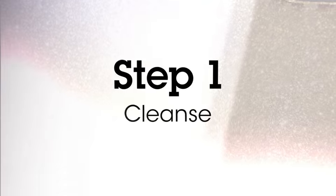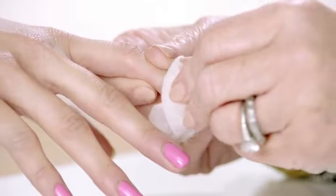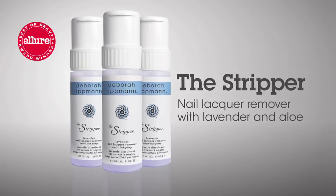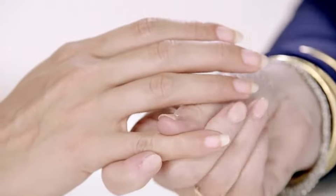First you're going to cleanse the nail. When you're removing your polish you don't need to rub. You saturate your cotton with a stripper — my nail lacquer remover that is infused with lavender and aloe. You press it on the nail, count to five, pull it forward, and you will find nine times out of ten all of the polish is gone.